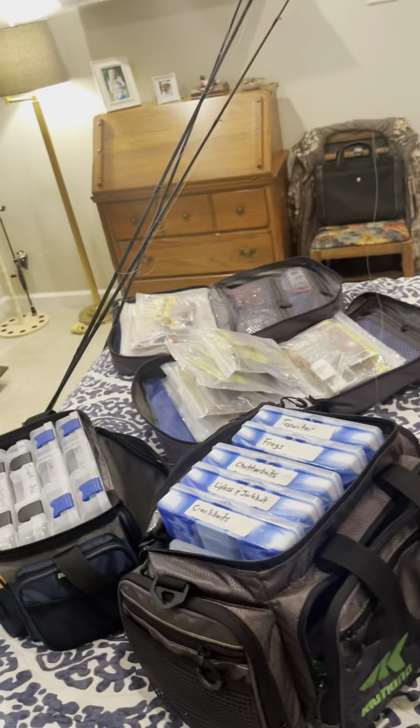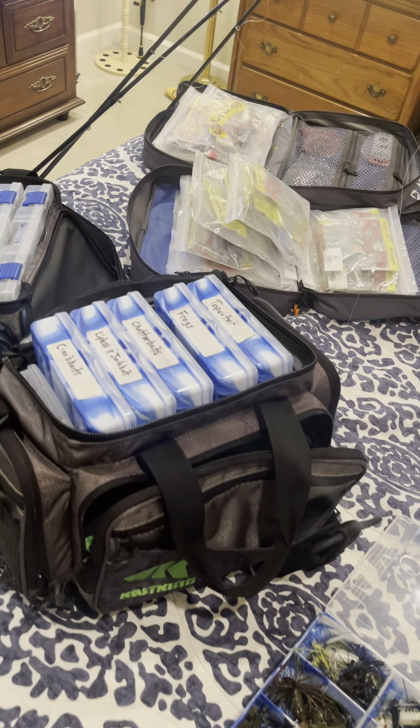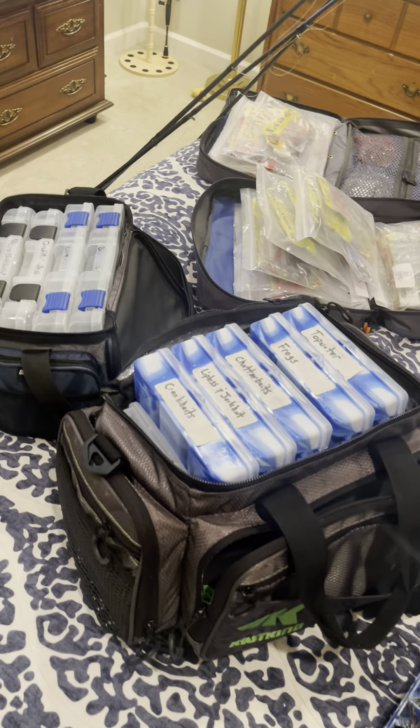What's up guys, welcome back to Bass Fishing Extreme, I'm Philip. As you can see the room's kind of in disarray right now — prepping for a new lake, Lake Millwood. My boy Carson actually hit me up and challenged me to fish it.